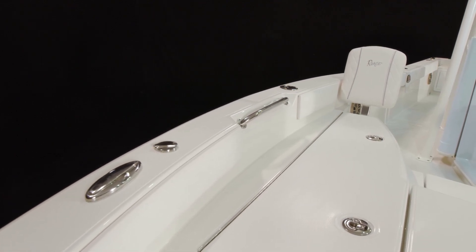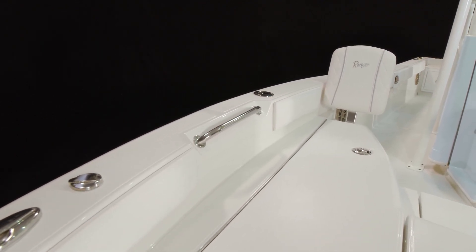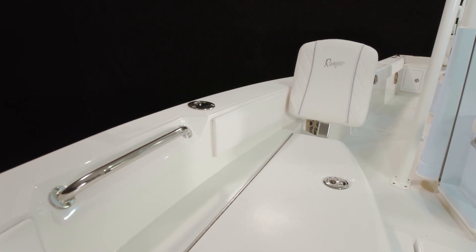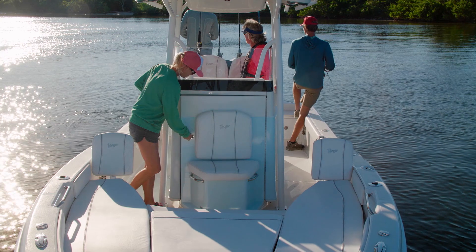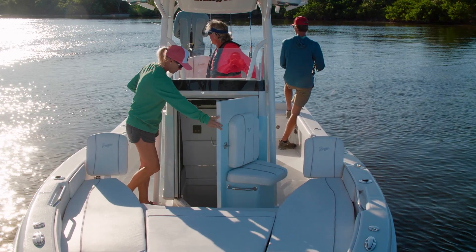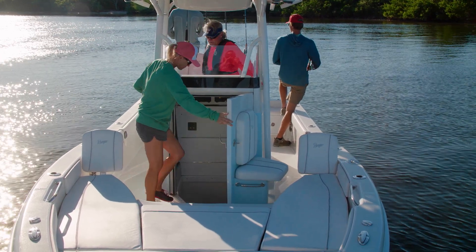The handrails and cockpit bolsters are standard and complement the family package, which is comprised of front deck cushions and backrests that slip into sockets. The forward swinging console door is the largest in its class, unobtrusive, and opens quickly.